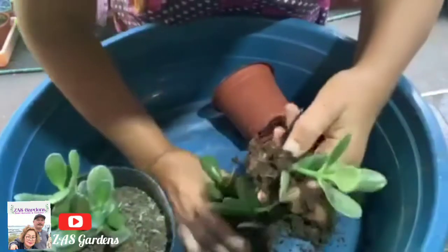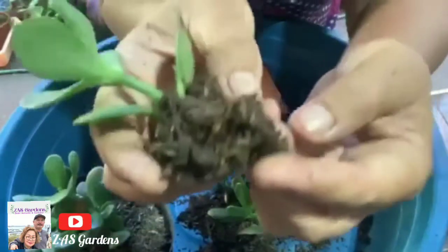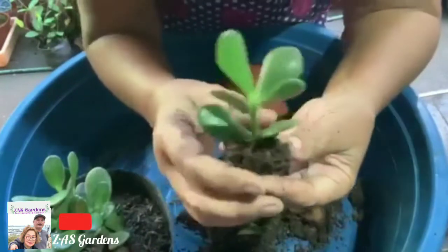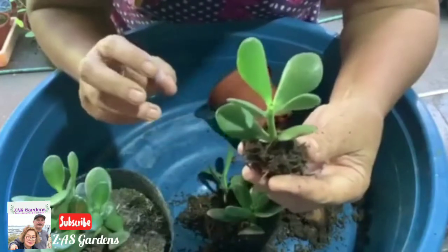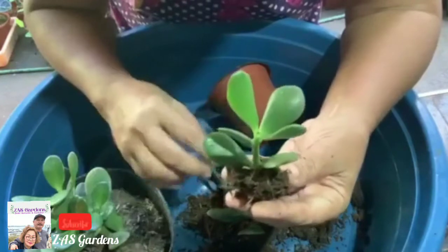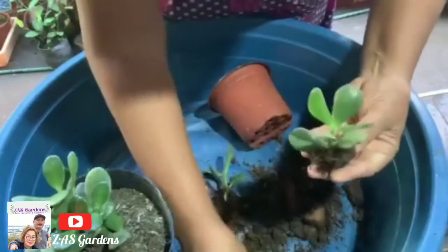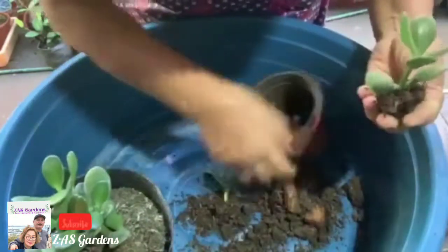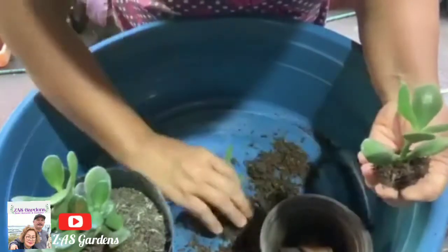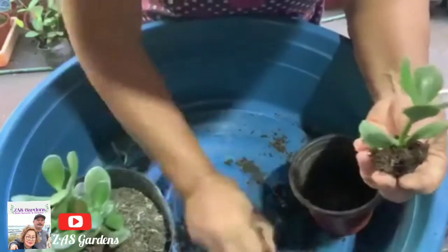Look at that — roots! Look at the roots on the jade plant cutting. This is the result of what we planted. So from August to September — in less than two months — your jade plant cutting is already alive with roots, and you can start selling. Let's put this one back so it can continue to grow. I'll put the leaf back so it won't get stressed.